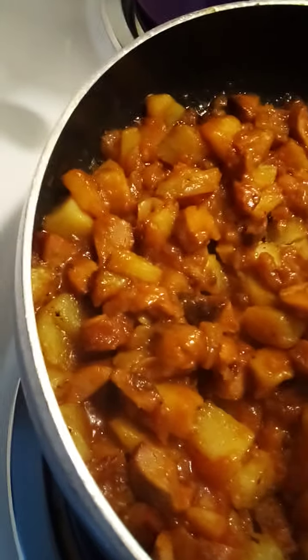This looks really good. You can get a fork in it — it's done. I want those potatoes to fall off the fork, so I'm going to let them cook a little longer. I put a little paprika in it and just a dash of salt, because potatoes need salt. They do need the water to help them, so I might put a little more water in. I don't want it too concentrated.